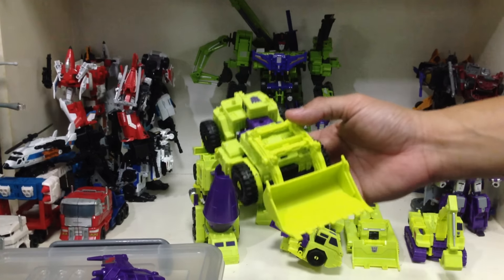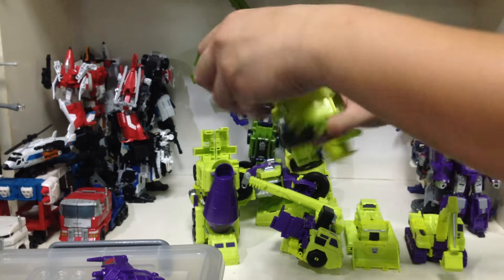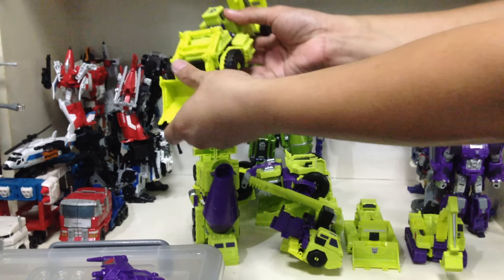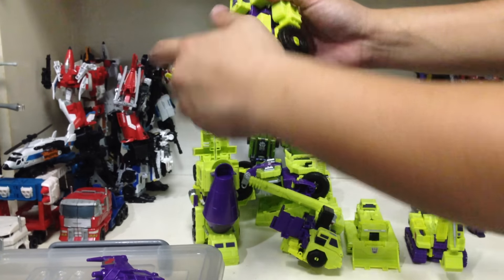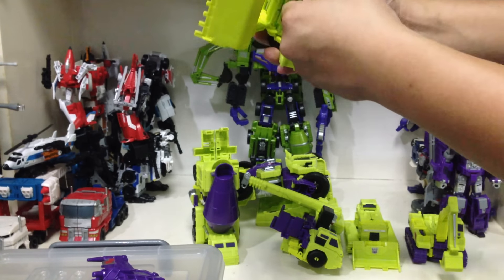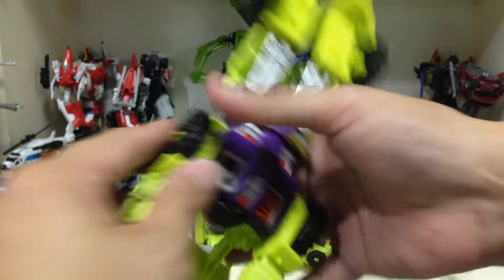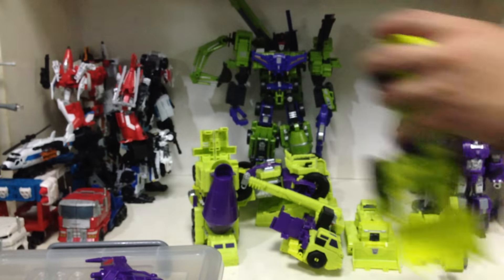Now do Scrapper — again, very easy. Rotate this, fold the shovel up, fold it back and tab it in. Snap the arms back in right there. These are going to lock into a notch — there's a groove and a notch, and they're supposed to lock in like that. Same thing on the other side, and that's the Scrapper leg — the right leg.